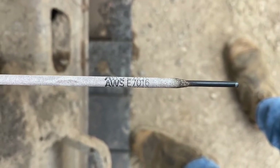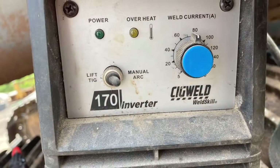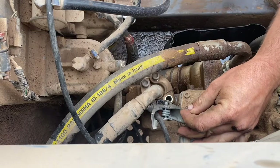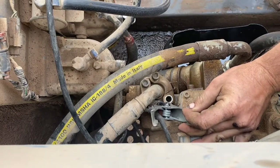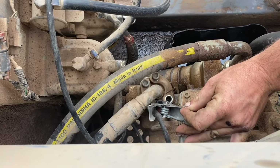I'm using a 7016 low hydrogen rod, about 2.6mm, set to about 80 amps. You clamp your nut with your earth clamp, centre it over the bolt, then bring your electrode down and start welding. Try and do your best welding there.